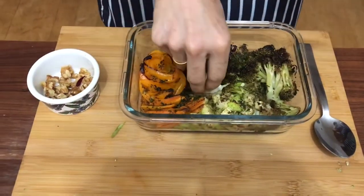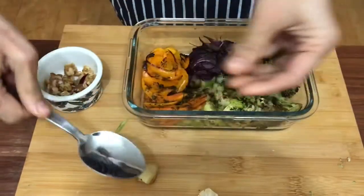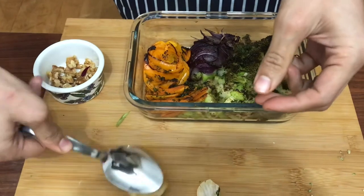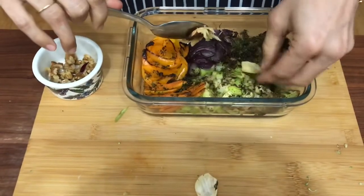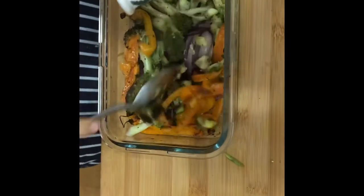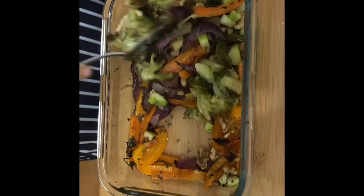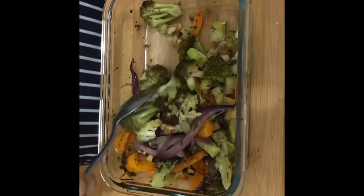Here are the fully roasted vegetables. I'll skin the garlic, smash it using a spoon, then gently break it with my hands and spread it onto the vegetables. Adding the walnuts — they are nice when raw. Now stirring the dish and mixing all the flavors together.